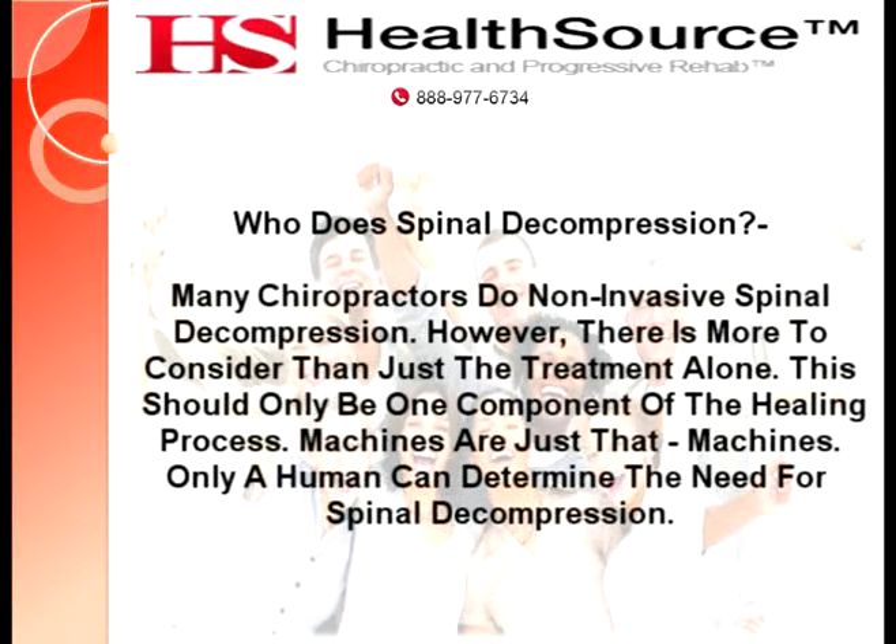Who does spinal decompression? Many chiropractors perform non-invasive spinal decompression. However, there is more to consider than just the treatment alone. This should only be one component of the healing process. Machines are just that — machines. Only a human can determine the need for spinal decompression.